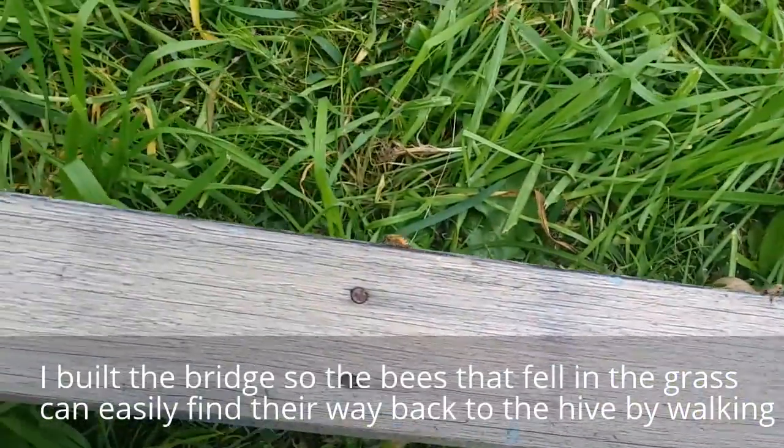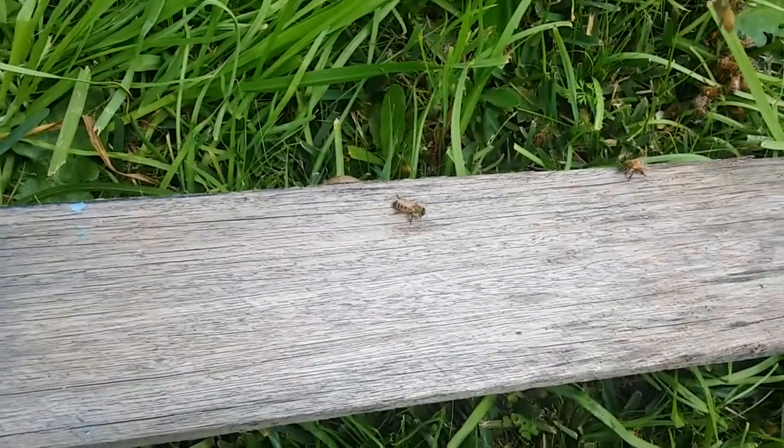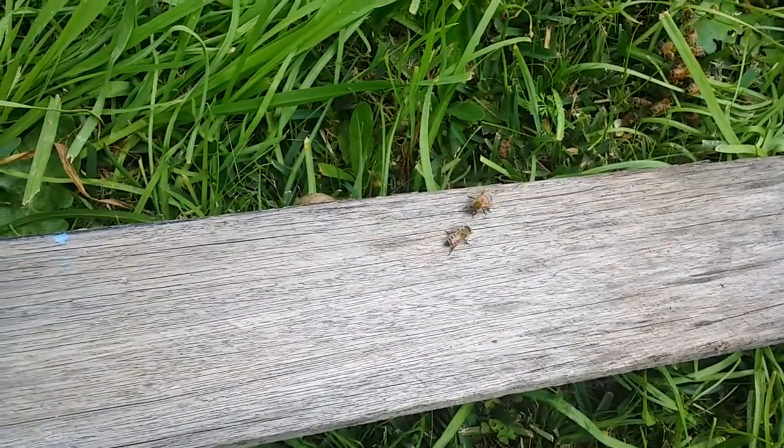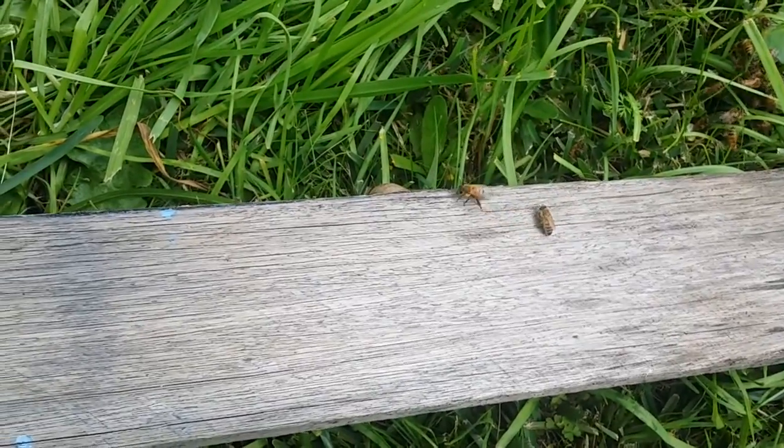They're communicating to each other. Here we go, look - yes, this way, this way!